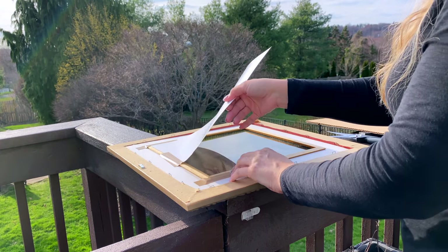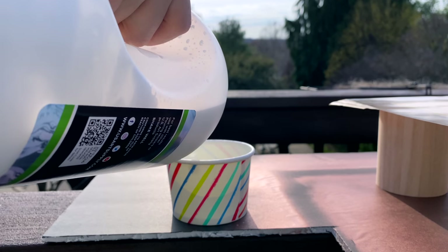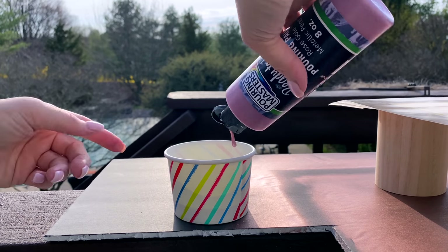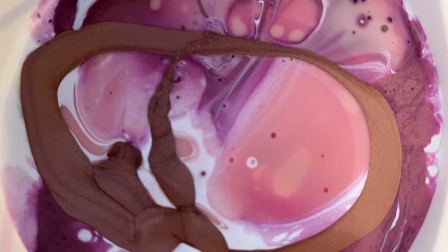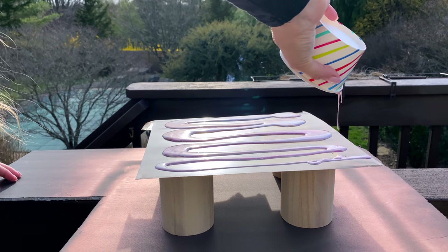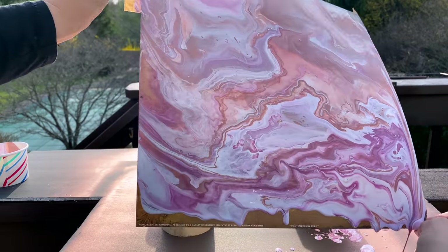All you need is acrylic paint mixed with a pouring medium to help it flow better, or you can buy ready-to-pour acrylic paint like I used here. I have it in rose gold, and I also used white, pink, and copper rose gold. I layered all the colors into a disposable cup, poured that all over the art print, then tipped the paper to spread it out and let it dry.